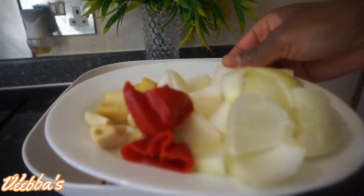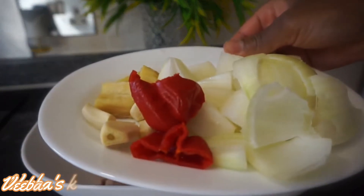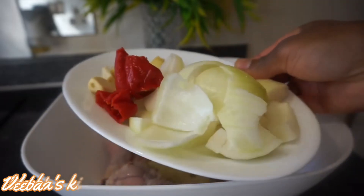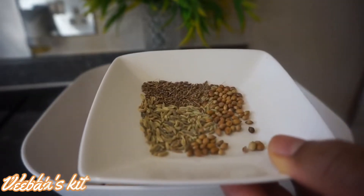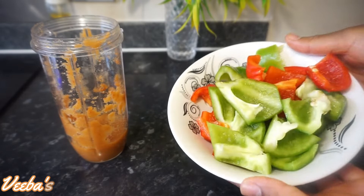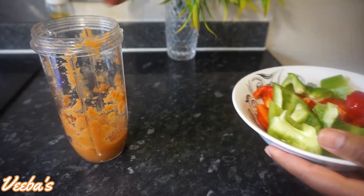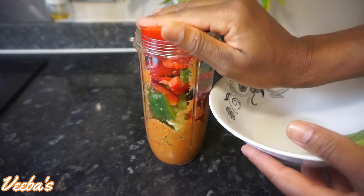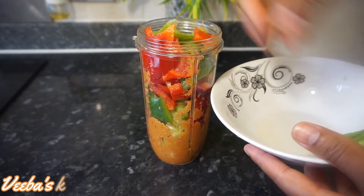First, I'm going to grind my onion, ginger, garlic, scotch bonnet pepper together with my natural seasonings — fennel seeds, coriander seeds, and anise seeds. I'm also going to add more of my bell peppers, the red and then the green ones, and I'll continue blending them until they are nice and smooth.